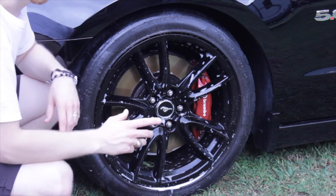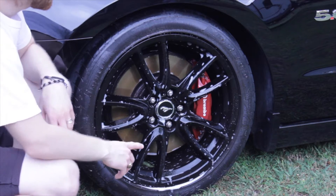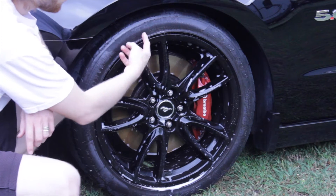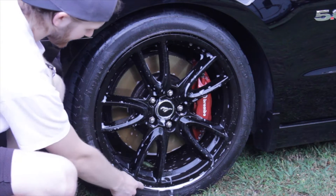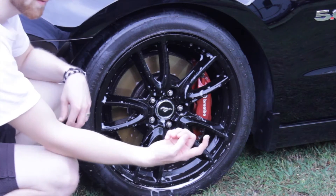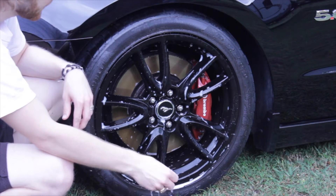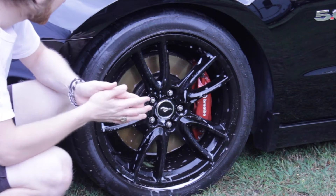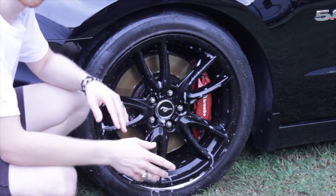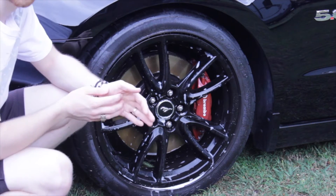Now this has been sitting for about 30 seconds and as you can see it's not even starting to change colors on the tire. I'm not noticing any real brake dust coming out of the soap below. So far it doesn't seem to have really done anything but saturate the wheel.